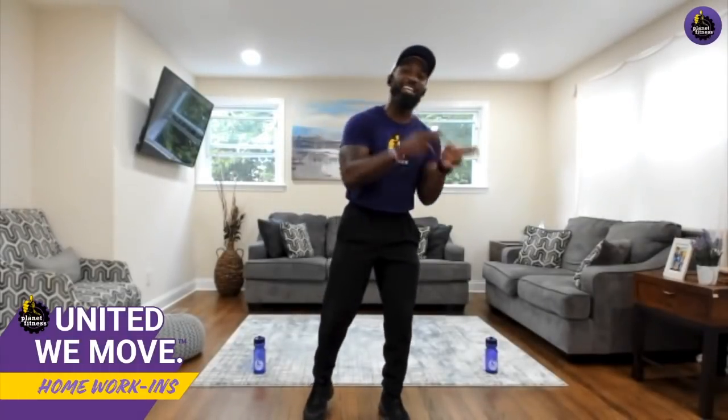Good evening everybody and welcome to the Teddy Tuesday edition of United We Move. My name is Teddy Savage coming to you live from Baltimore, Maryland. I'm super excited about today's workout because it's all about the show muscles versus the gold muscles. Every muscle has a specific function applicable to daily life, but some are more aesthetically pleasing — biceps, triceps, shoulders, chest, and back. The gold muscles — core and lower body — are central to locomotion. Today we'll work both in superset fashion.